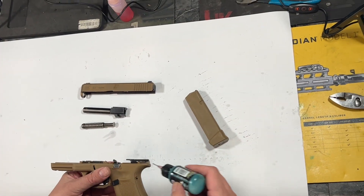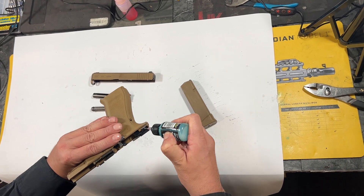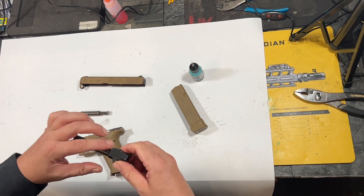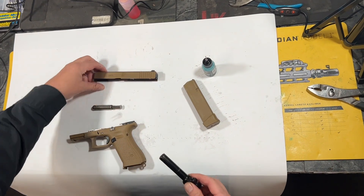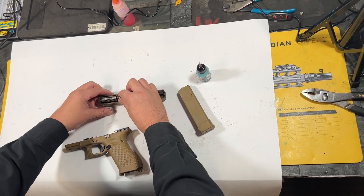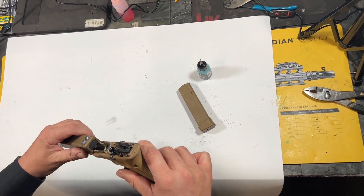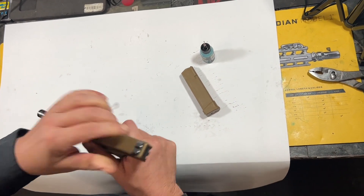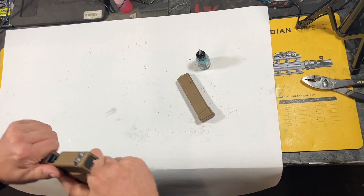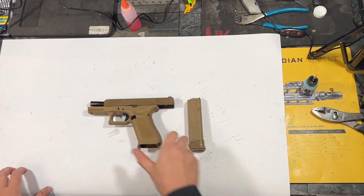For a Glock, super easy. Four drops of oil — one on each rail, one on the barrel. You're just going to take your finger, wipe that around, slide the barrel right in, lock it back, pop your guide rod in, and you're just going to line up the rails. Give it a quick function test, and that is one completed, very clean gun.